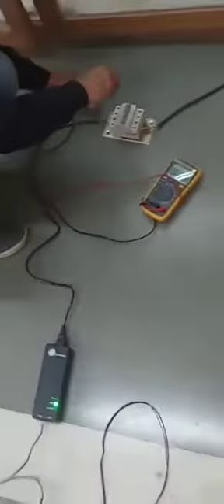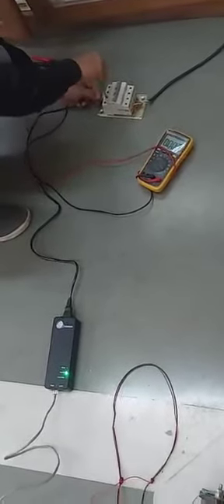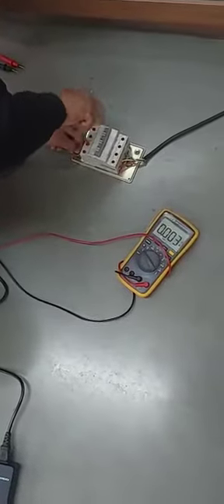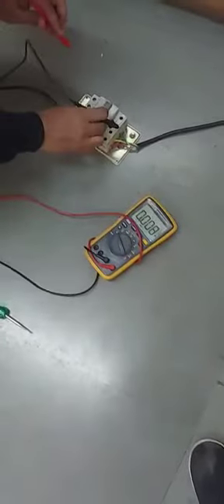Now you can change the voltage — you can change it from 230 volt, and then you can change to 240 volt. At 240 volt, 440 volt, now two-phase input. Now we are giving two phase, then I will turn it on.